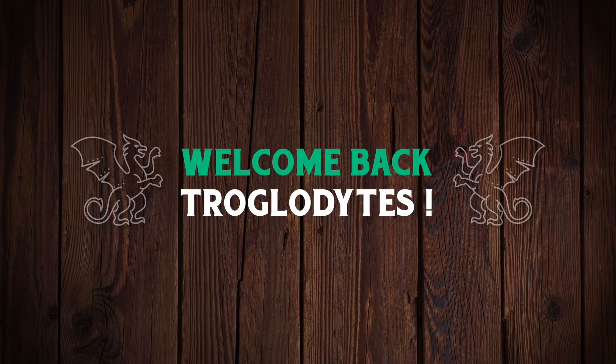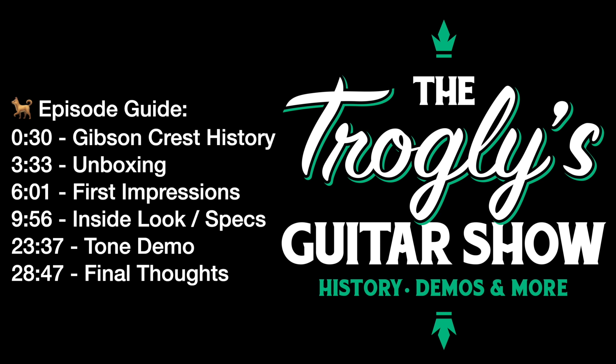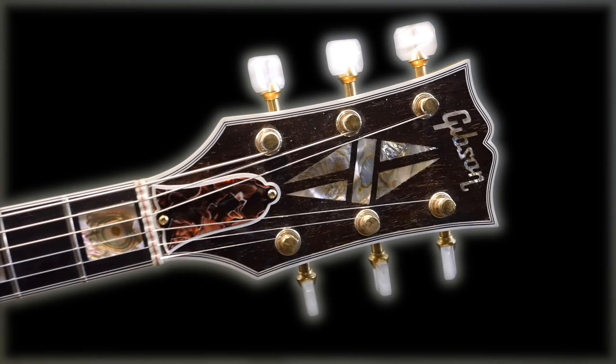Welcome back, Troglodytes, to a very special edition of the Trogly's Guitar Show. I found a really rare guitar today, but before we move into that unboxing and demo, I wanted to do a little bit of history on what this guitar was crafted after.